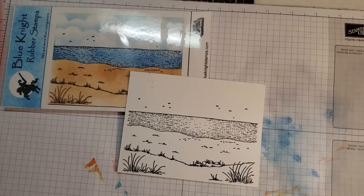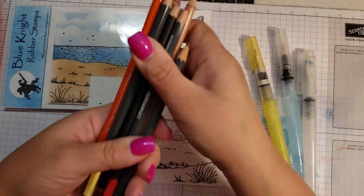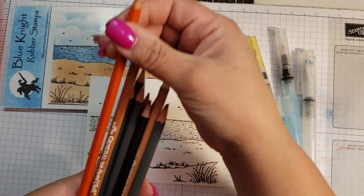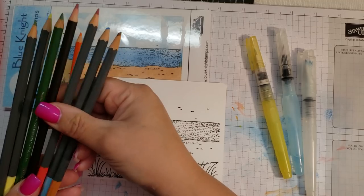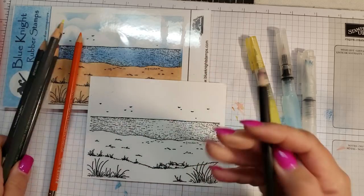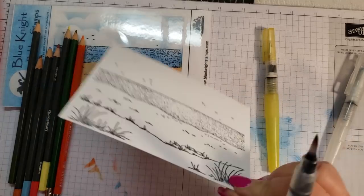I'm going to use the same water brushes. The color pencils I have — I think I have two different companies here. I have Close to My Heart and General Kimberly's watercolor pencils. The gray ones are Close to My Heart. There's also a Spectrum Noir pencil here — somebody did ask me about Spectrum Noir — but it is not a watercolor pencil, so I won't be using that one.